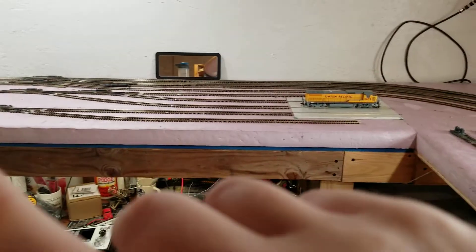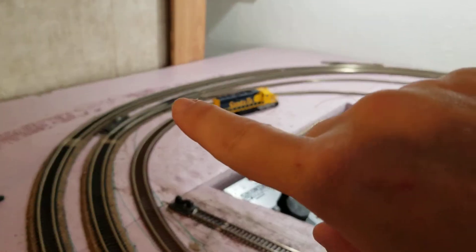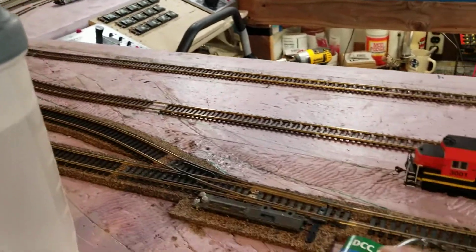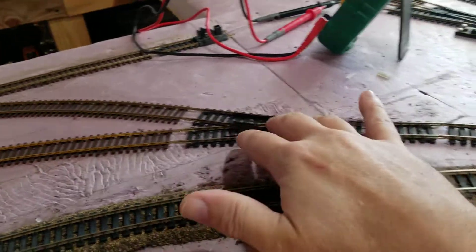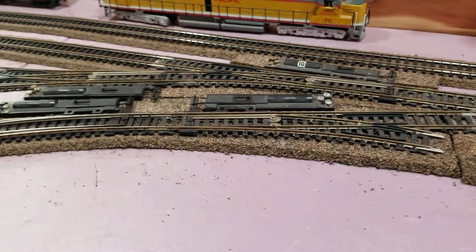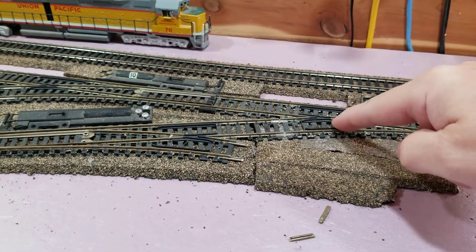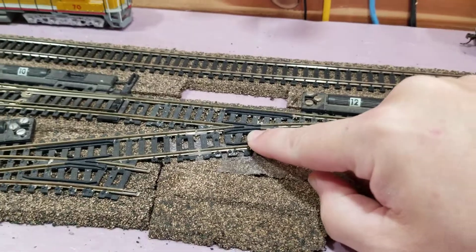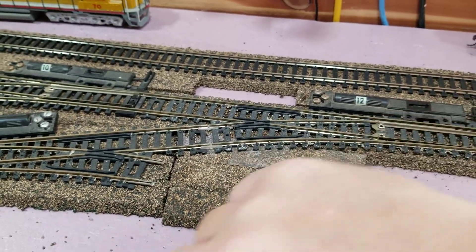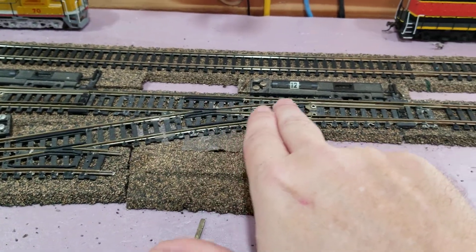This one I haven't tried yet — I guess I should do that. And I get back over here and of course I hit this frog past my insulators and the train dies on this frog. But I can run it all the way around the other way and back through here and it runs fine.